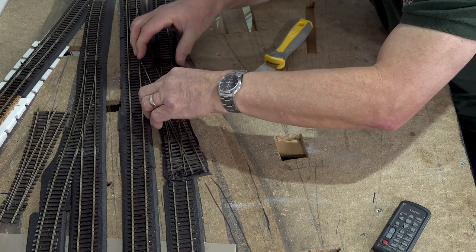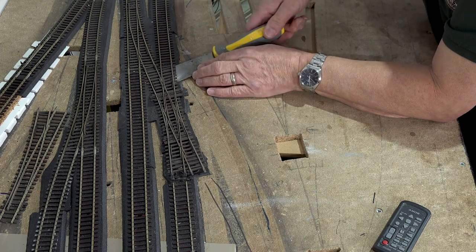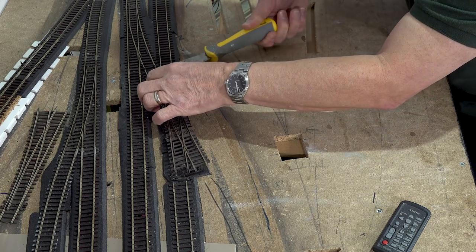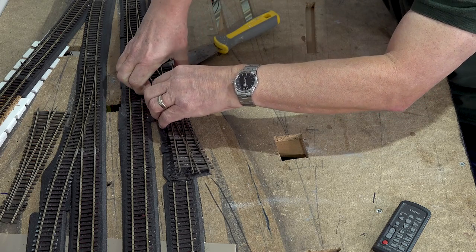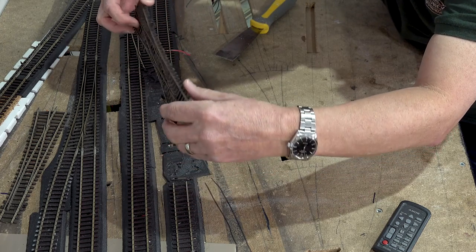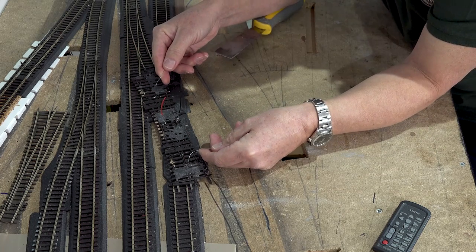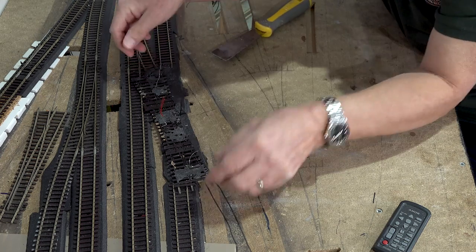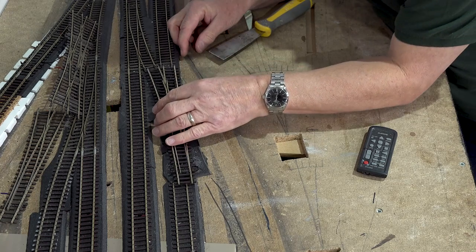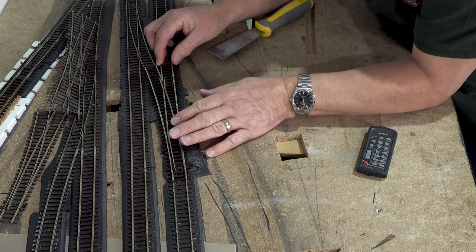It's a bit too heavy on the Copydex after all. Those are the two cables from the frogs and there's the power cable — so it's pretty much intact. Just offering this point in place now, it's not a bad fit, is it?